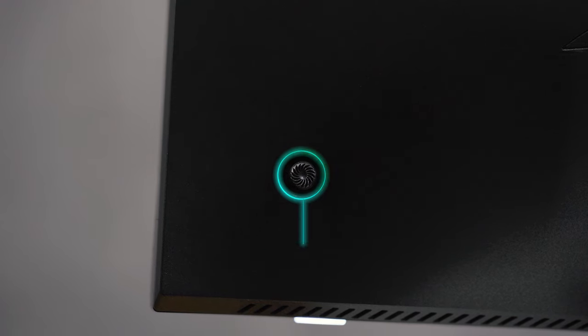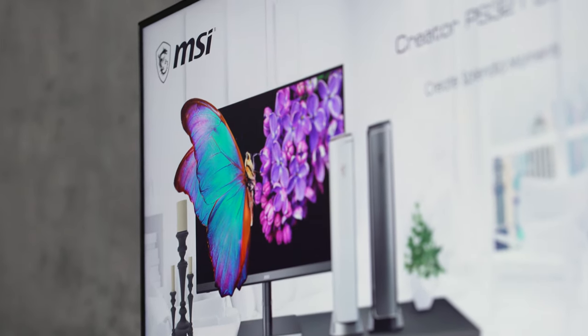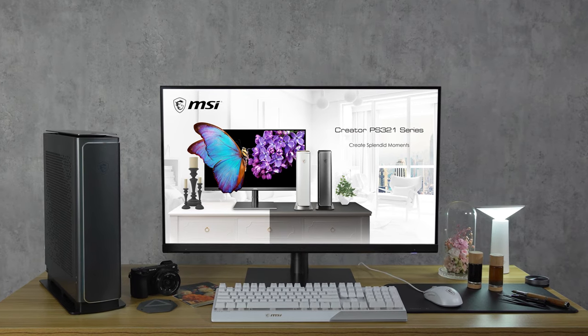The 5A joystick is here to improve user-friendliness. The models come with resolutions of up to 4K, showing you every bit of detail. Never miss a spot when editing.